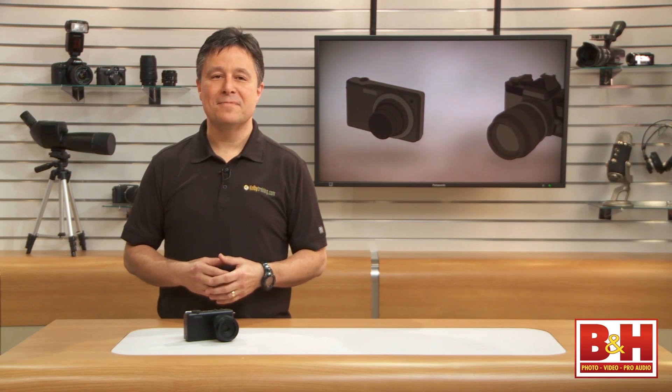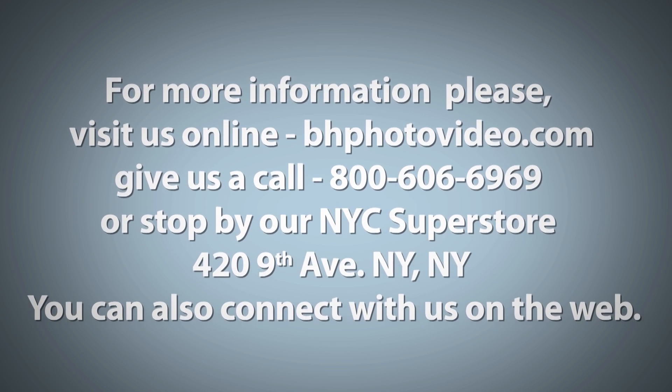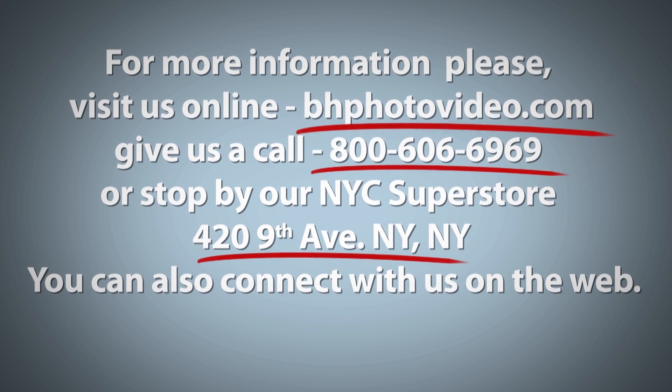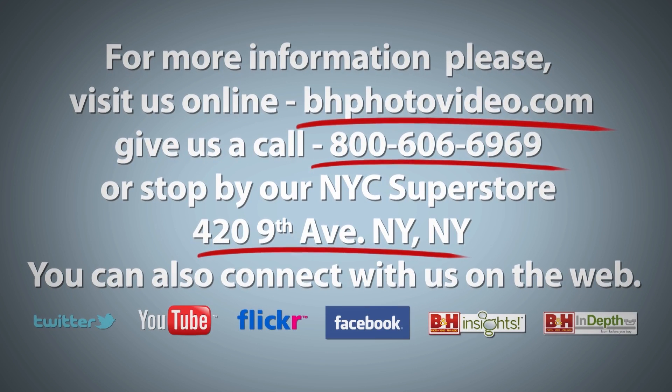For Kelby Training and B&H, I'm Larry Becker. For more information, please visit us online, give us a call, or stop by our New York City Superstore. You can also connect with us on the web.